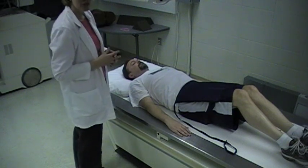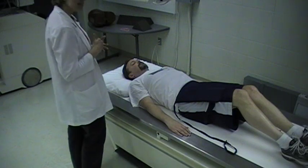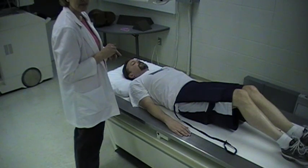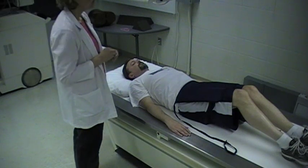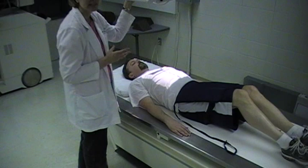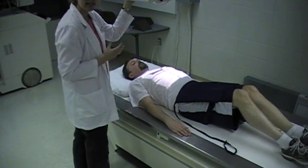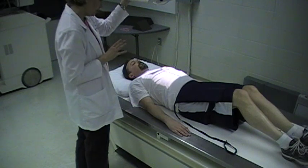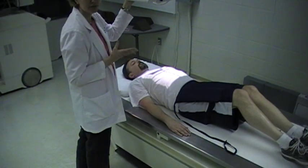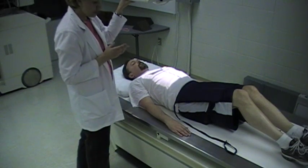We're going to do some positioning for the esophagram — the AP, the RAO, and the right lateral esophagus. The radiologist takes a lot of his images during fluoroscopy and not all the time will overhead images be required from the technologist, but in the event that he does want some overhead imaging, these are the positions we'll cover.